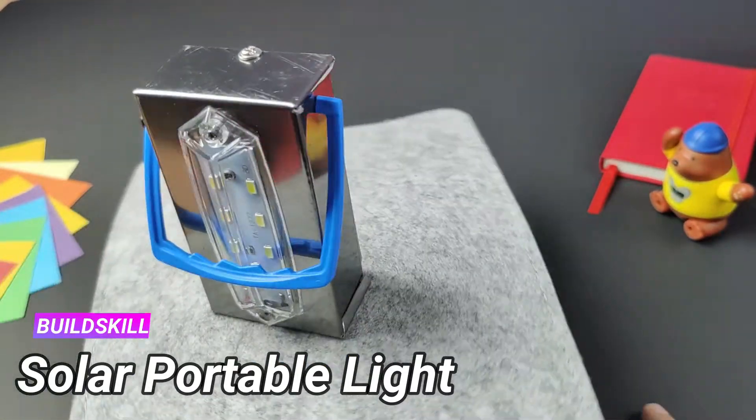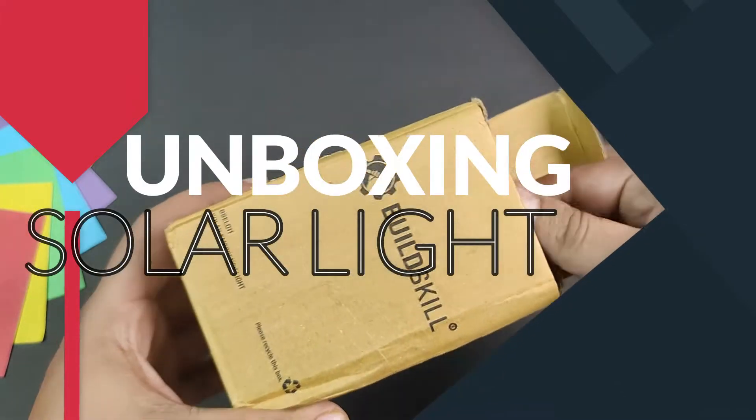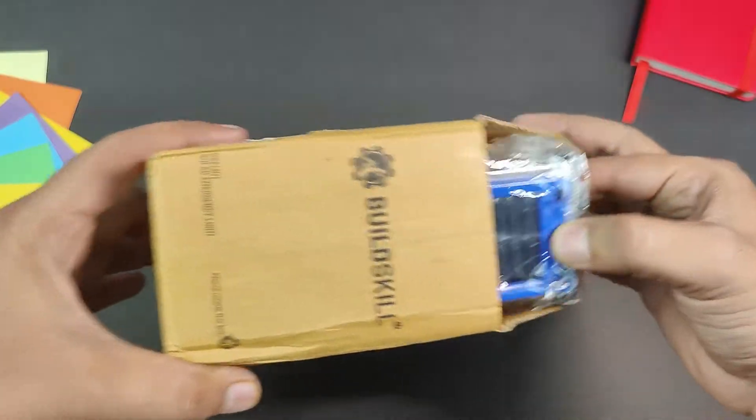First of all, we'll have a close unboxing, then let's talk about this. I know it's a bit out of context, but I think it's a little unique product, so I'll tell you about it. We have a solar light — it's a pocket light, kind of. I'm a little excited, let's go.